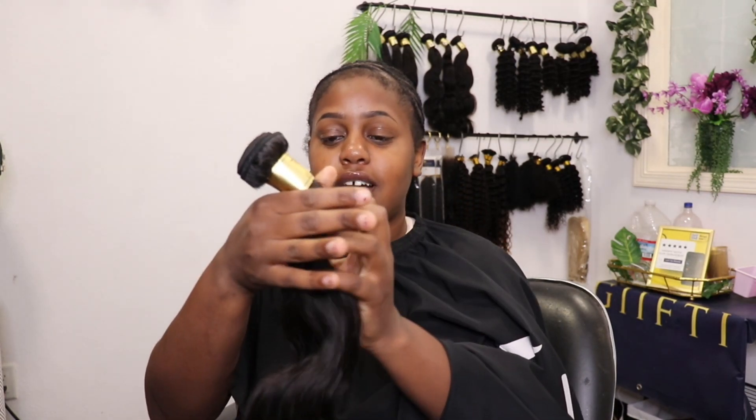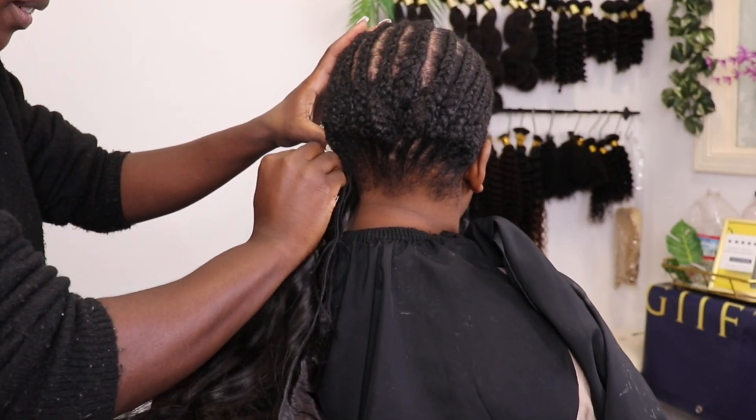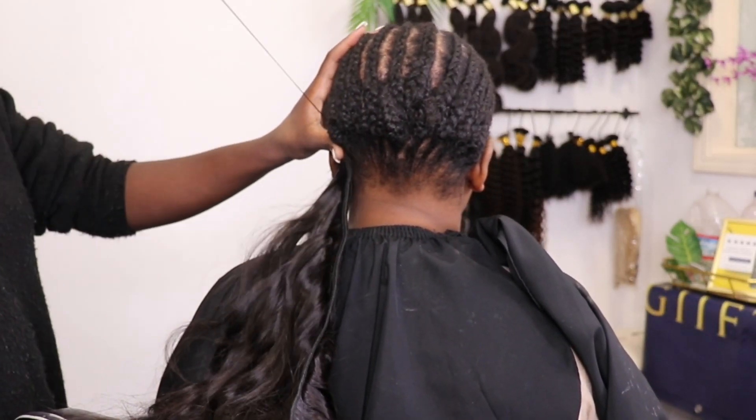Let me see. It's beautiful. It's beautiful — I really like the quality. It's your girl Gifty, the gift to your hair.